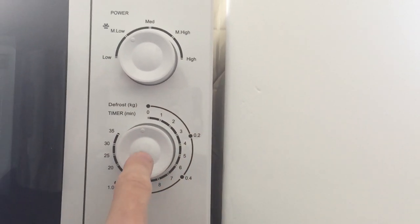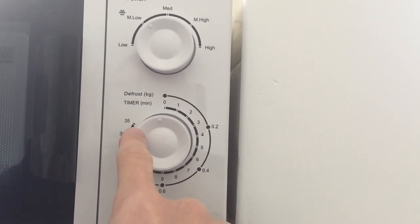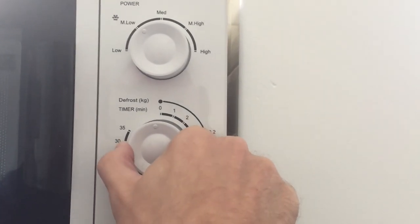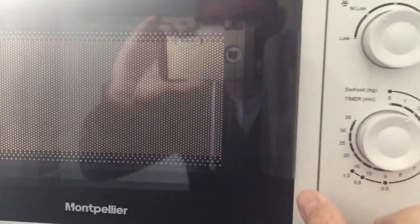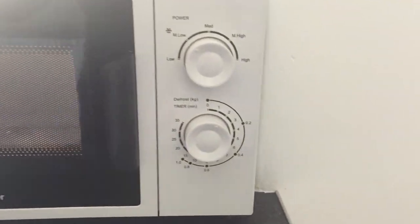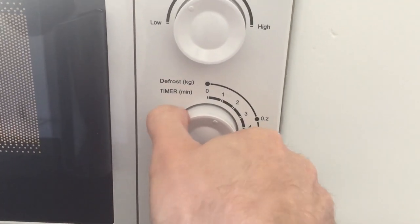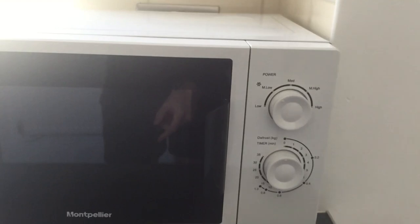If you're just using the timer function, you've got simple 1, 2, 3, up to 35 minutes. When you turn this on you'll see that it illuminates, and when it finishes the microwave will just ping — and then you're free to open up the door.